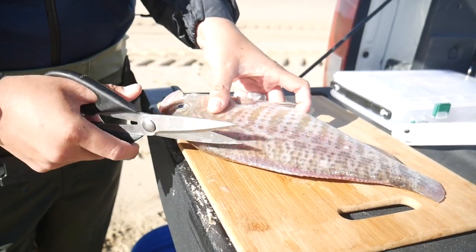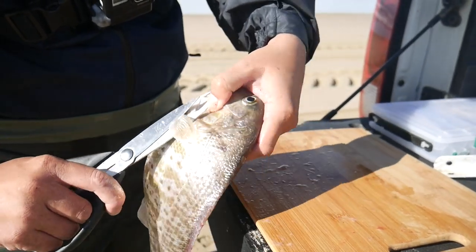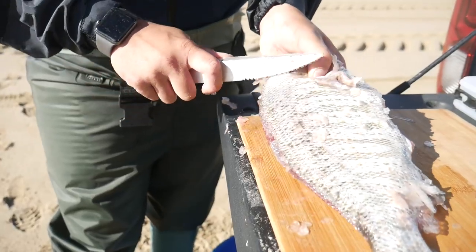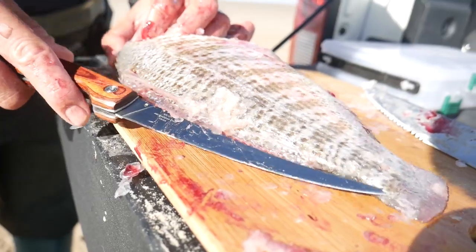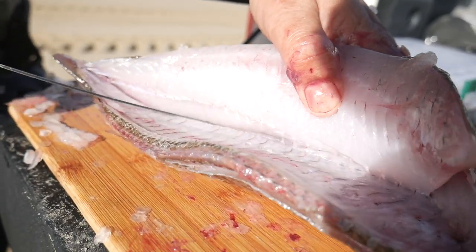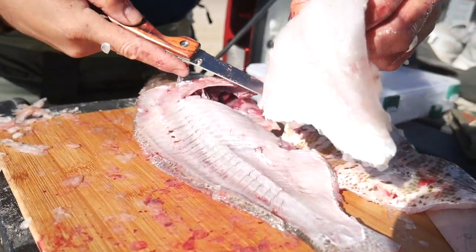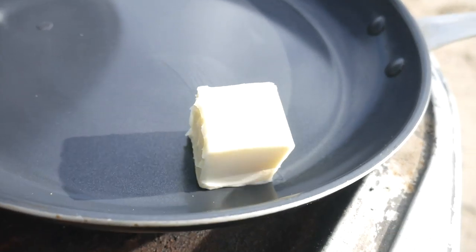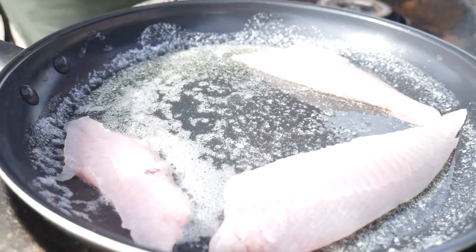For the catch and cook, shears are an essential kitchen tool — the main reason is so you don't spike yourself while scaling. I scale around the head so we can keep the head for soup later. Just inside first.